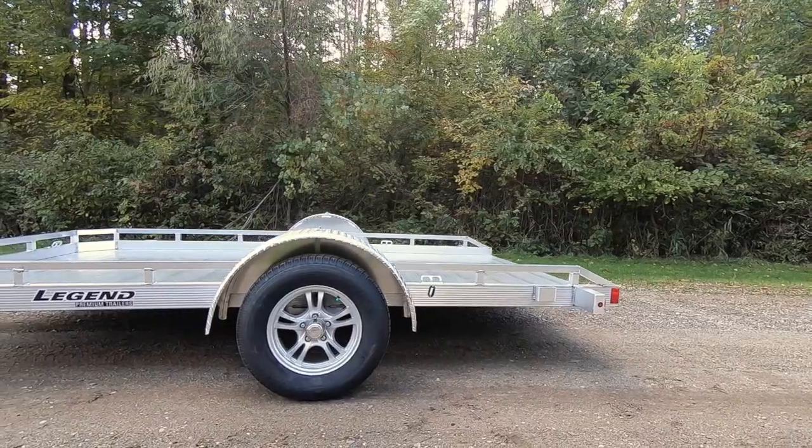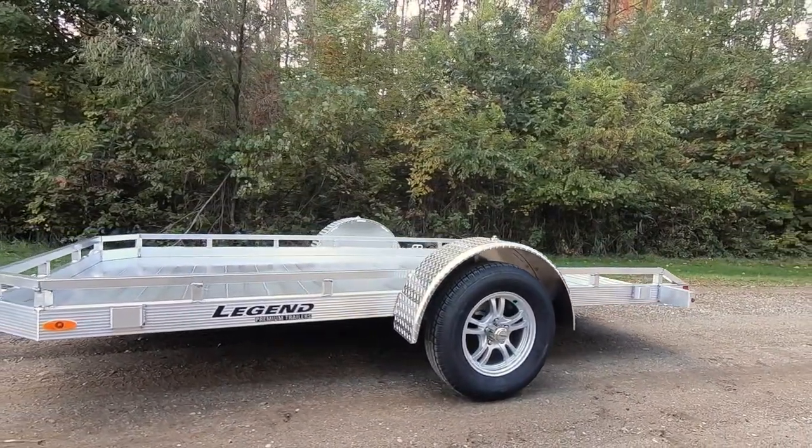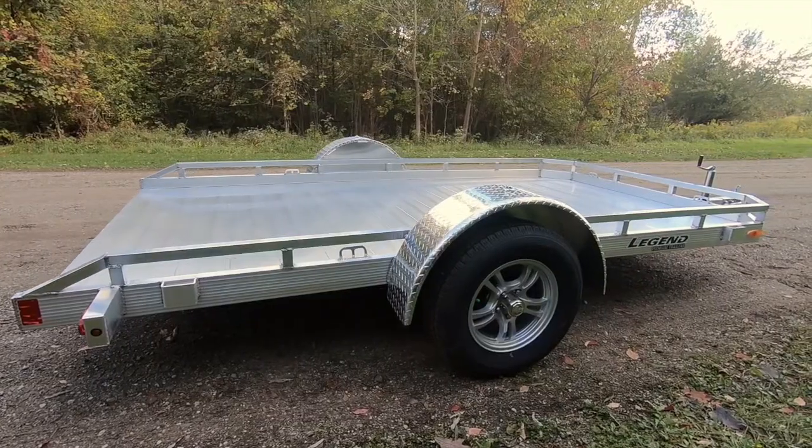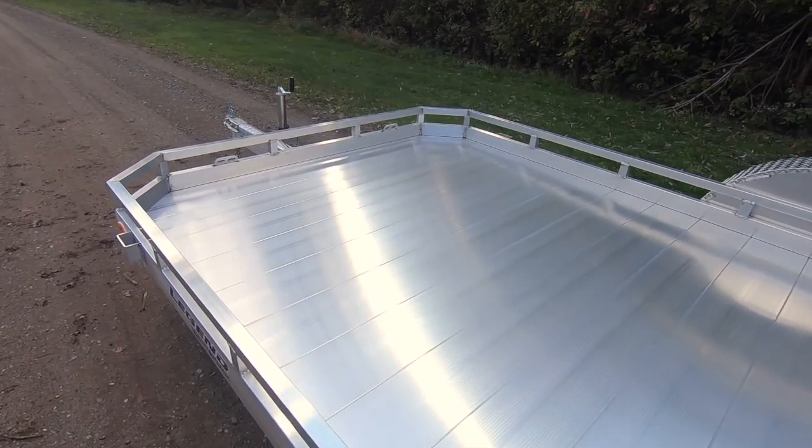The perimeter of the trailer deck uses lower profile one and a half inch tubing top rail to keep your belongings inside the trailer without adding unneeded height that often blocks UTV doors.